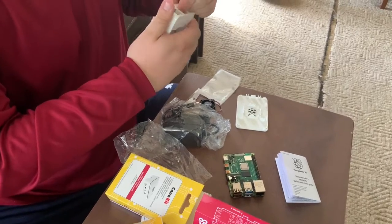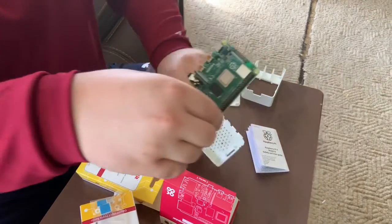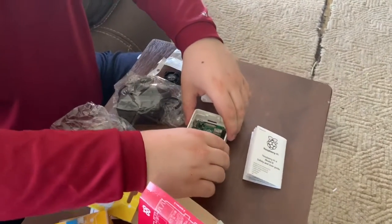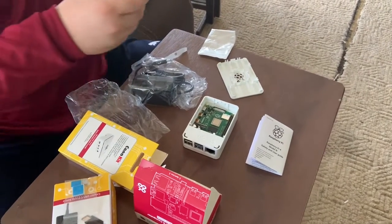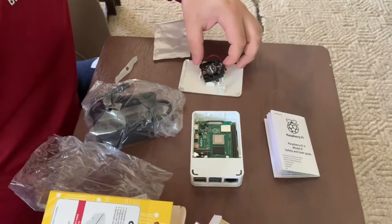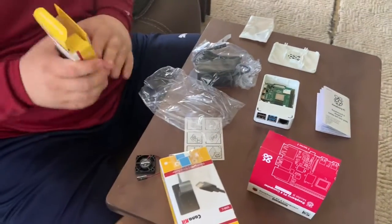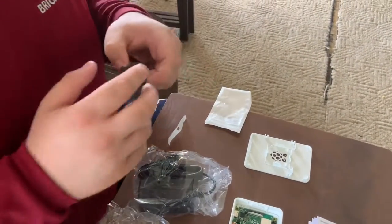Yeah, I think I do. And what I should do is place the Pi like this, then place this like that. Then, like I said, I should place the heat sink like this. Let's see if there's a certain way I should do this. This case doesn't look like it has much of a manual in it. Oops, should not have dropped that.